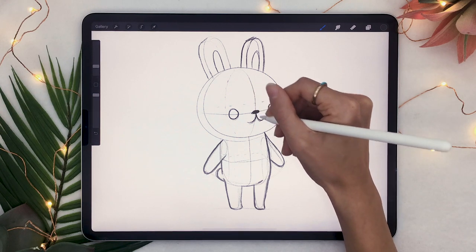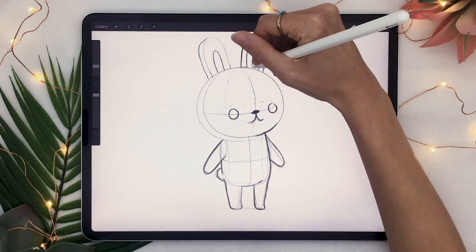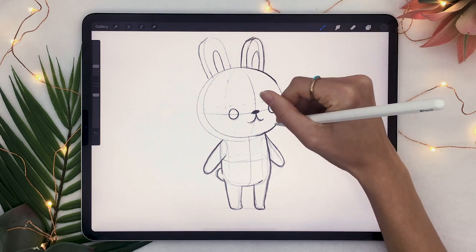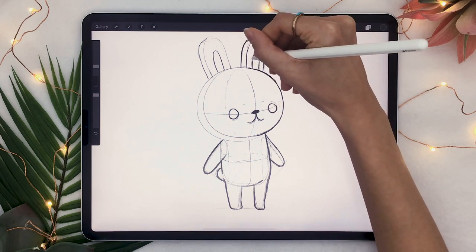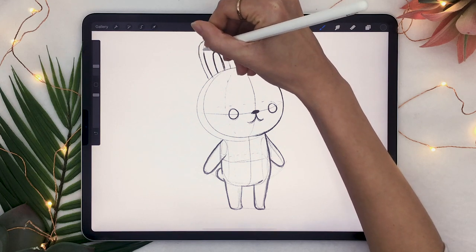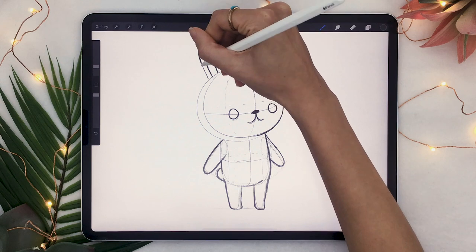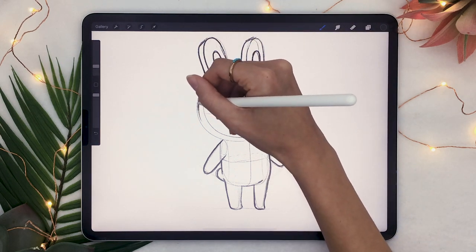But on the other side, the arm is going to be in front of the side of the body. And that's the beauty of using forms — everything makes sense. It is not a guessing game of what goes where and what overlaps what. It's just a question of reinforcing what you already sketched and making it look a little bit more polished before coloring.